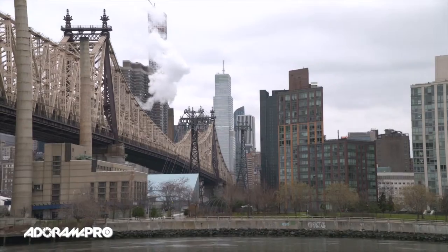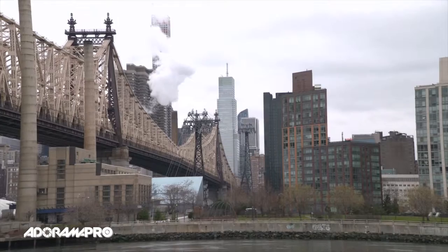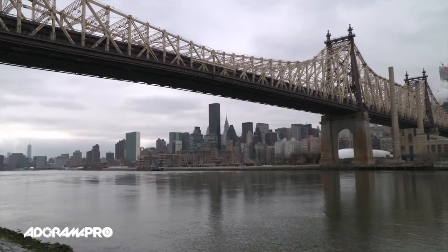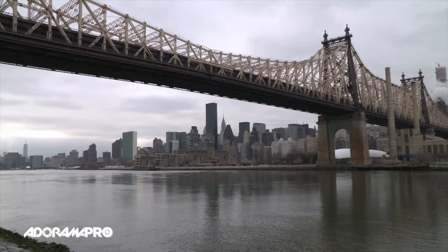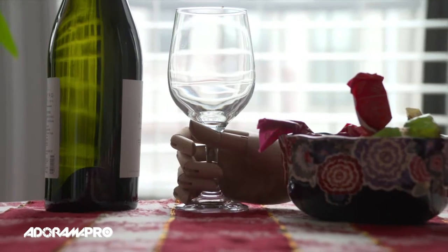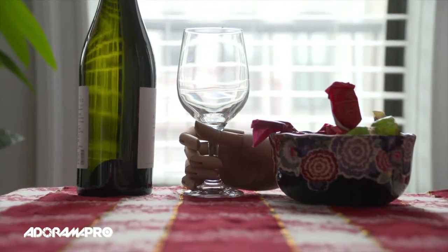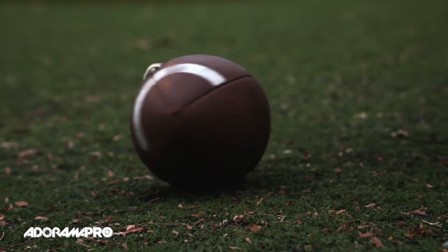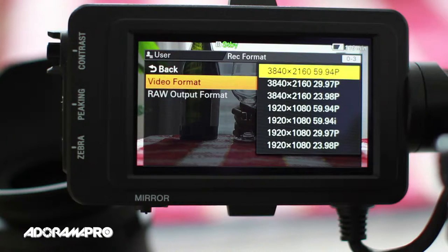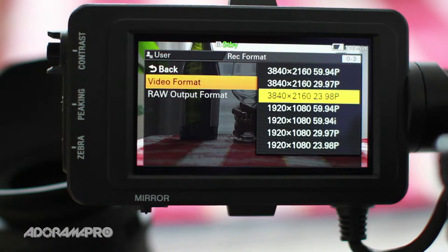This is the ideal camcorder for documentaries, unscripted TV, news magazines, indie features, corporate video, and much more. The PXW FS7 uses the new XAVC format, which supports 10-bit 4:2:2 recording up to 180 frames per second in full HD. Recording internally in 4K UHD, you can have slow motion up to 60 frames per second.